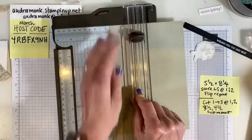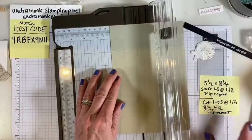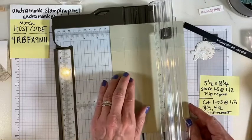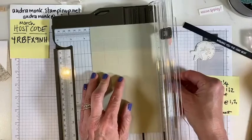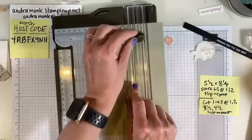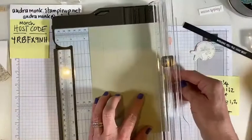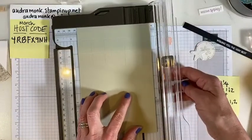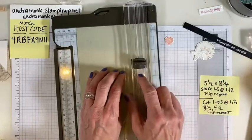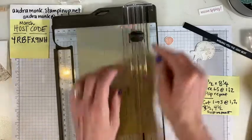If you don't get it perfectly it still kind of works. Slide to three and a half, put it in at one and take it to three. Then go to four and a half, put it in at three and take it to one. Then take it out and flip it over to do it again.